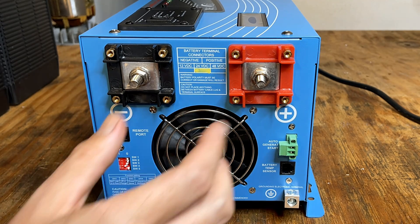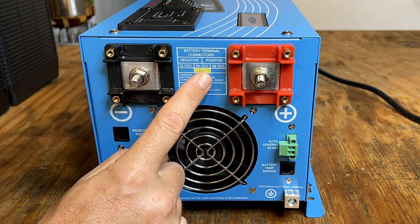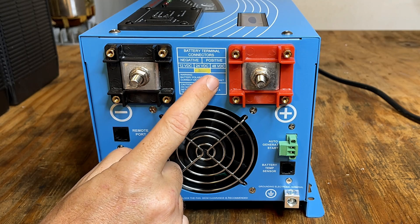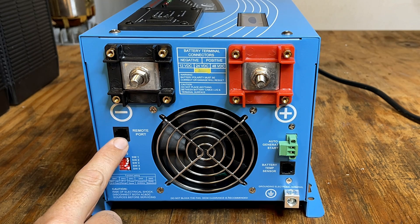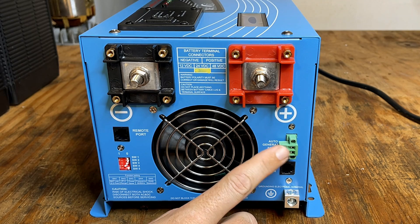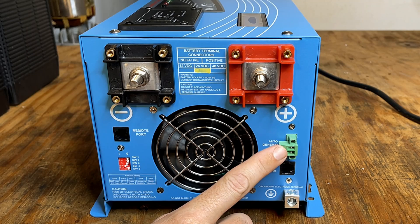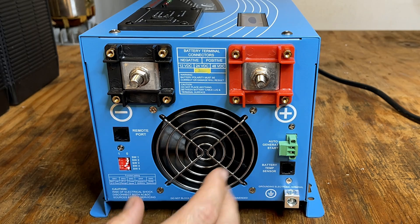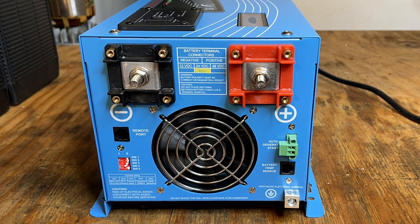Here's a look at the low voltage side. We have the two main lugs that bring the DC power into the unit. This is a 24-volt unit, but they do make 12-volt and 48-volt versions. There's a cooling fan in the middle. We also have two jacks — one for the remote status indicator and the other for the battery temp sensor. This little connector here is for the auto generator start. When your battery bank gets low, this will send a signal out to start your generator, which will charge your battery bank and also pass that AC on to any devices connected.